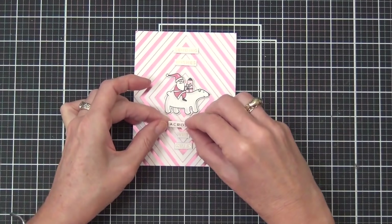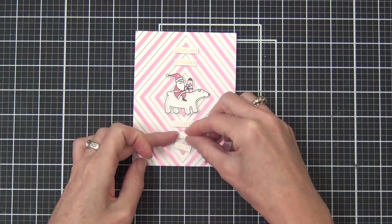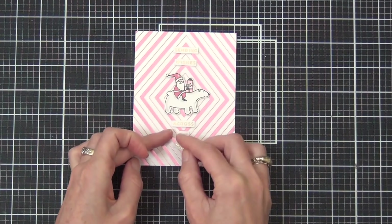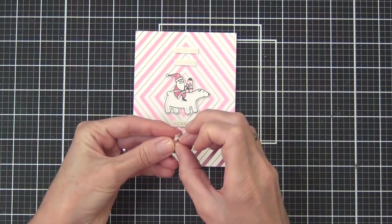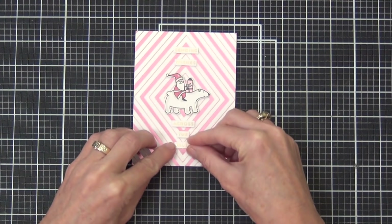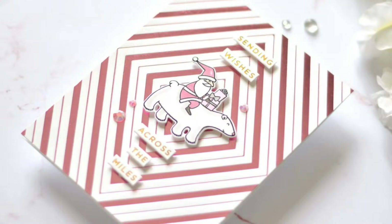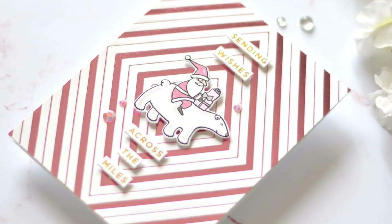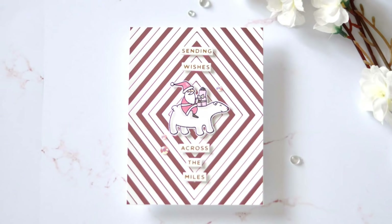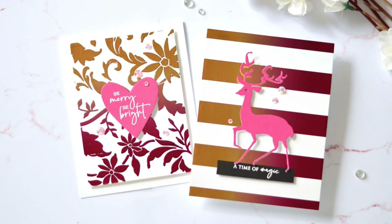You can certainly change up your foiling if you don't have these machines — head to that video I'll link in the description below. At the end of this video I'm also going to link a couple more Christmas videos from my previous years to inspire you and give you more ideas for your holiday cards — and I know there's a foiling one in there somewhere! Thanks so much for joining me today — until next time, happy paper crafting, bye!